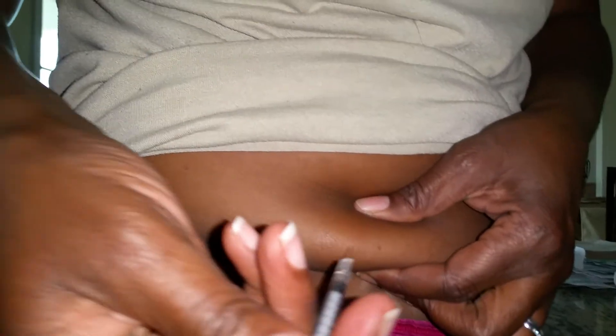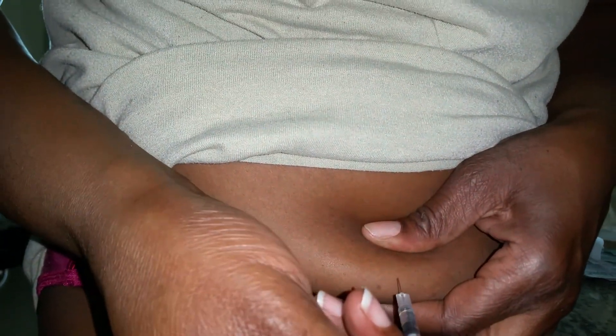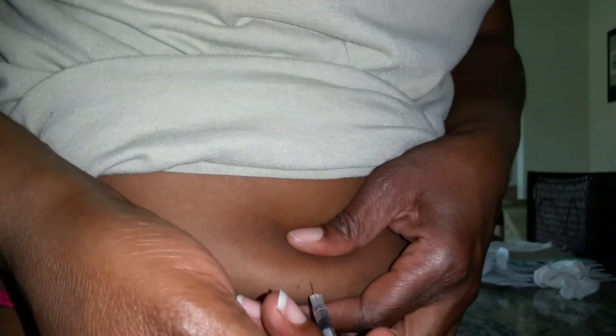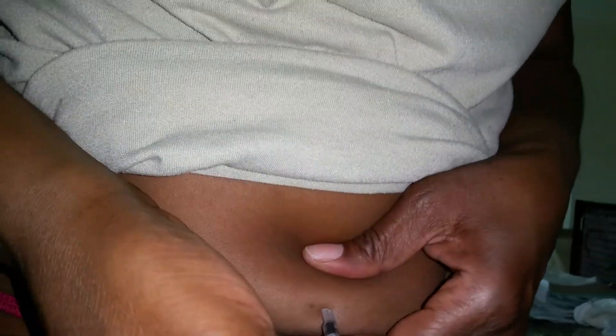She's going to grab her needle. This morning she needed help; now she knows this is just a little prick. She inserts it at a 90-degree angle and pushes it all in. We wait for five seconds, grab our gauze, and then she pulls out.